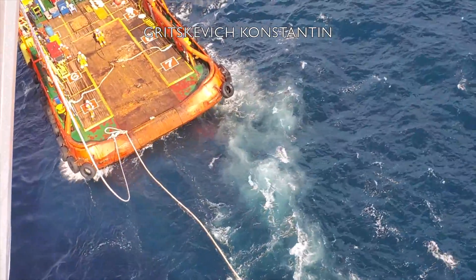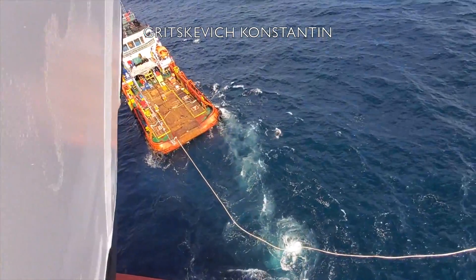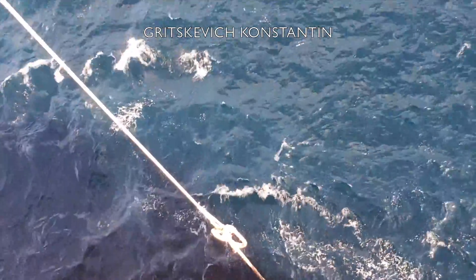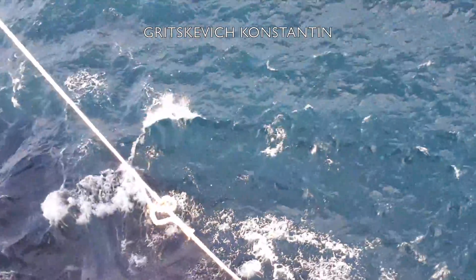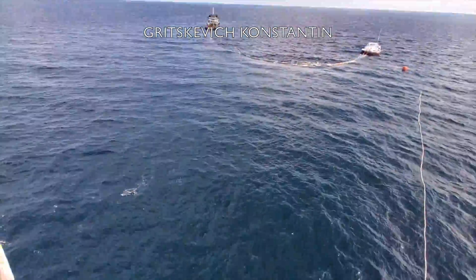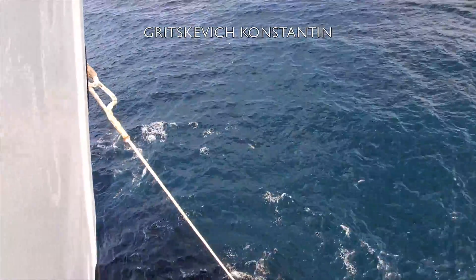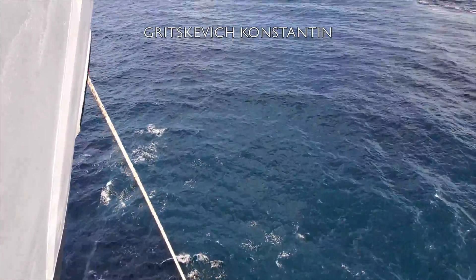In general, while approaching single point or single buoy moorings, weather is a major criteria in determining whether to berth the vessel or not. Calm seas with low swell and wind force below 15 knots are considered favorable to make an approach. Presence of strong tidal current limits the interval for berthing and unberthing.